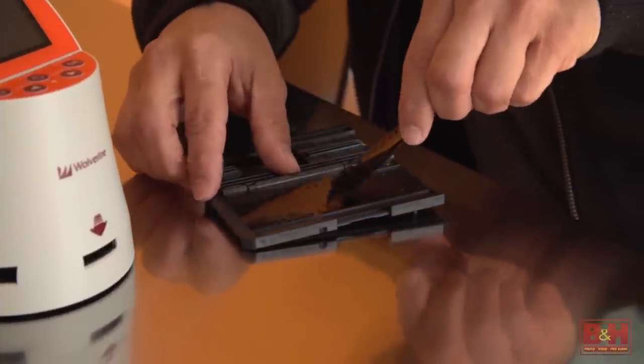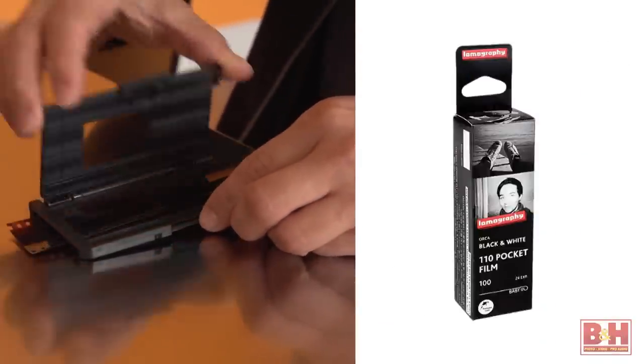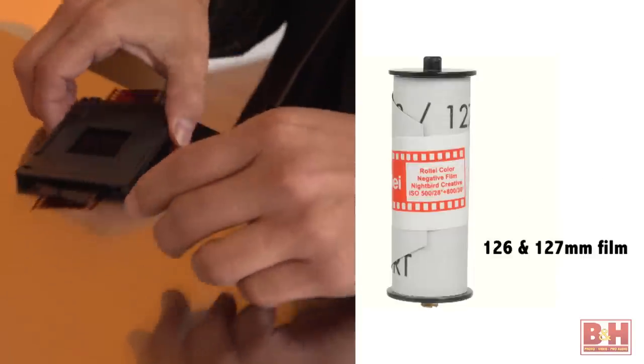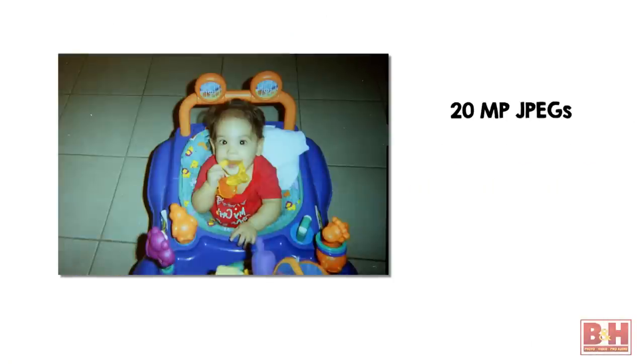The variety of scannable media is quite good. Your originals can be 35mm, 110mm, 126mm, and 127mm film. You can scan slides, and you can even scan 8mm and Super 8 movies. Scanned images are 20 megapixel JPEGs and the resolution is 5472 x 3648 pixels.